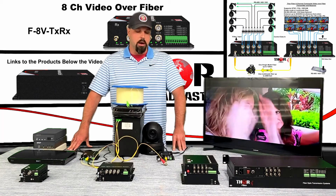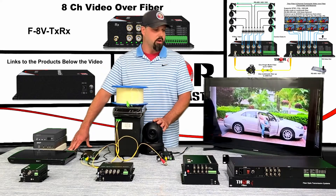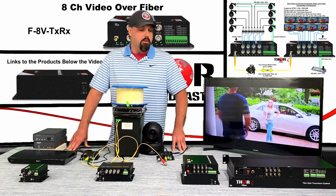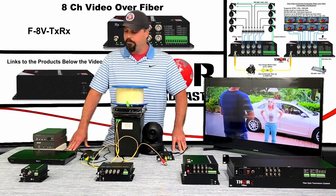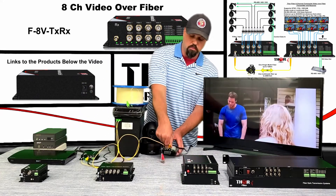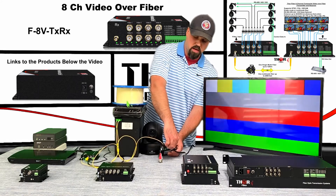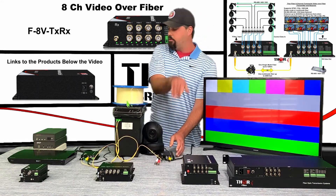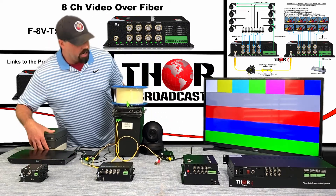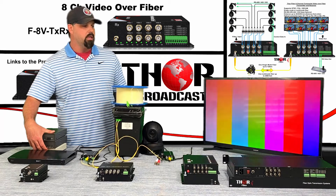These newer cameras are pretty awesome for RS control, but we don't have one to show you. I just wanted to point out the RS control on the back of cameras because that's what most of them are used for. If you have baseband or composite in any format, we also have a pattern generator — connecting to the second input here, you can see color bars.